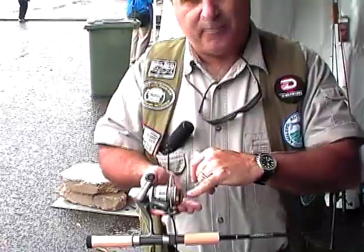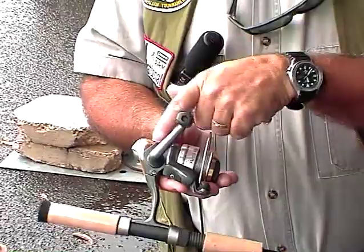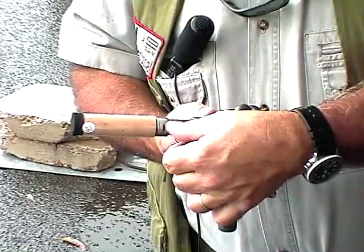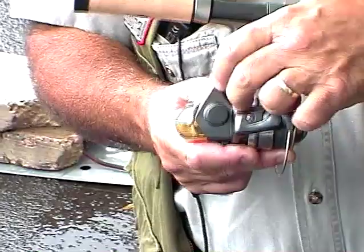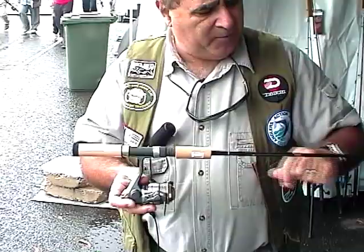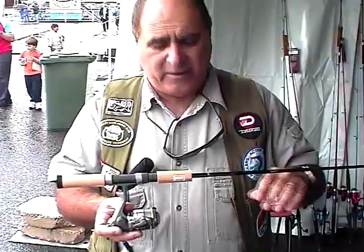A good threadline also has ball bearings - a ball bearing down the central shaft, in the handle, and where the handle goes into the main body. A quality reel like this has bump protection so when you're fishing the rocks it gets protected, and it's made out of fairly durable alloy so it can take a few knocks. They do need maintenance. If you're fishing every week, take off the top 30 metres of line and respool it with brand new line, because line is your only connection to the fish and it's most important that we keep that perfect.